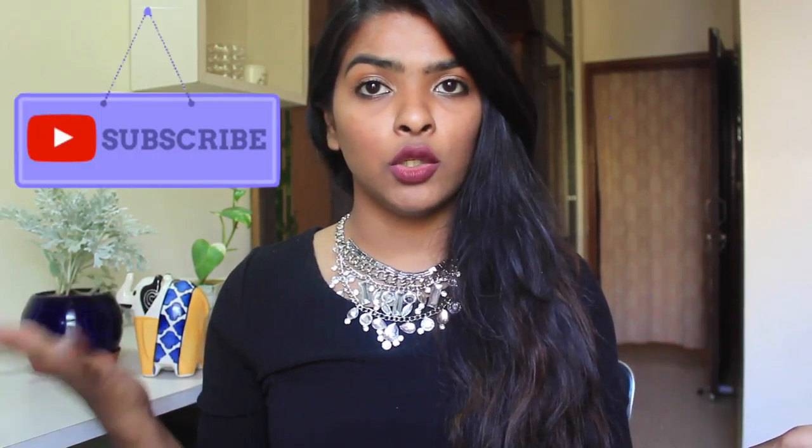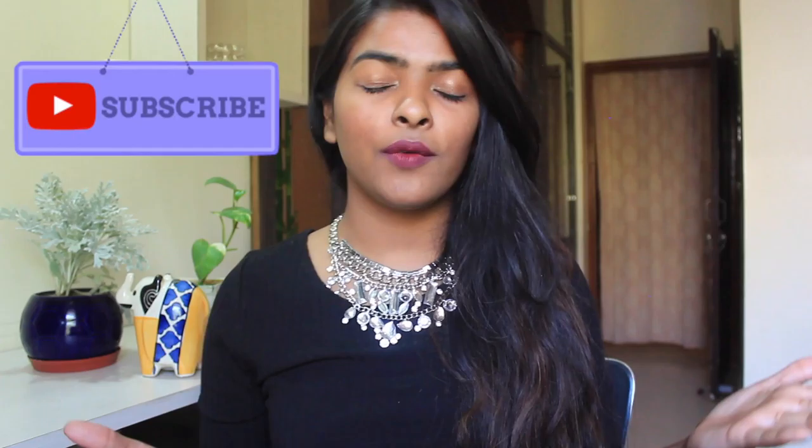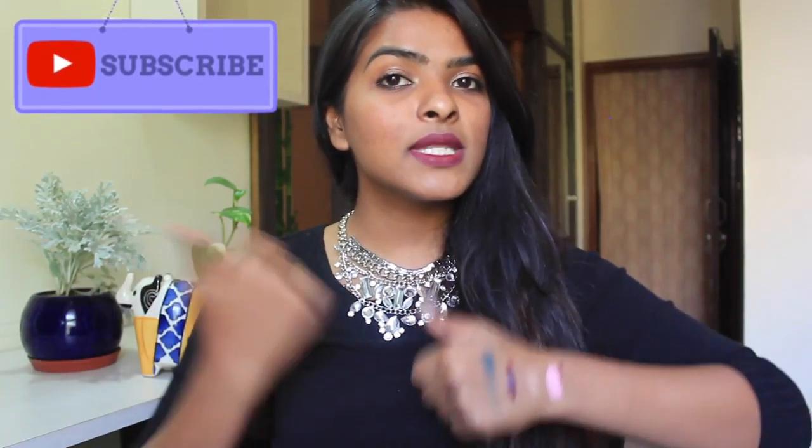Let me know in the comments below if you have used any of the products I've shown you and can give me your reviews, or if you want me to do mini reviews on any of the products — just let me know! Please subscribe to my channel if you haven't already and give this video a thumbs up. I'll see you guys in the next video — bye guys!